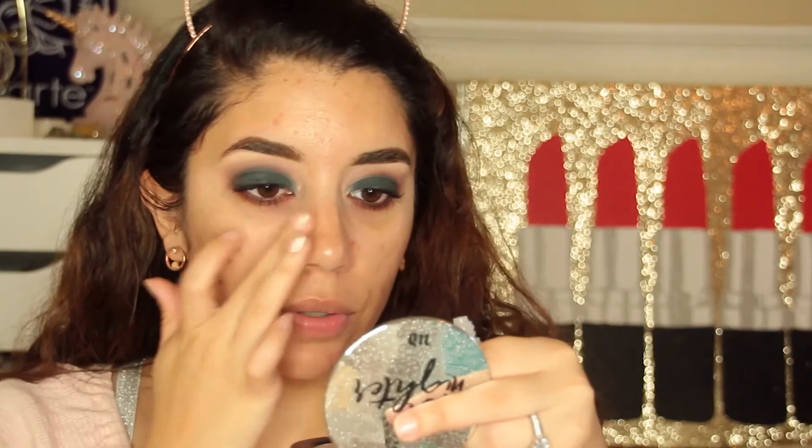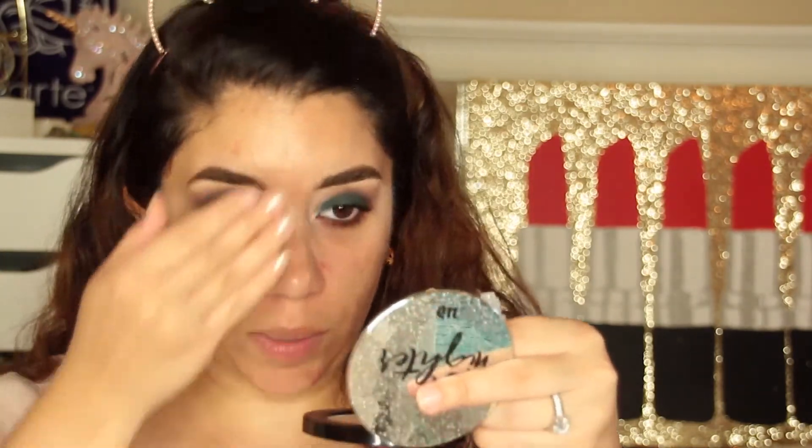For pore filling I'm going to use the original Smashbox Photo Finish Primer in the new packaging. They didn't change the formula — they just revamped the packaging and I love the metallic look. I used to love this primer and it did make my makeup last all day. I tried the mattifying version once and it broke me out so I never went back to that one. It is silicone-based which I think is why I stopped using it for a while, but I did see a difference in my makeup application.